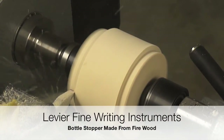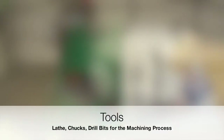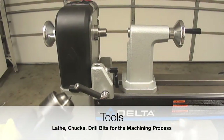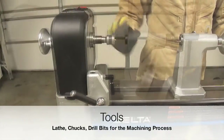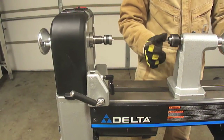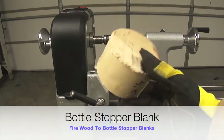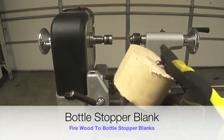Levière Fine Writing Instruments presents the fabrication process of a bottle stopper using firewood. A video is available on how to turn firewood into bottle stopper blanks.